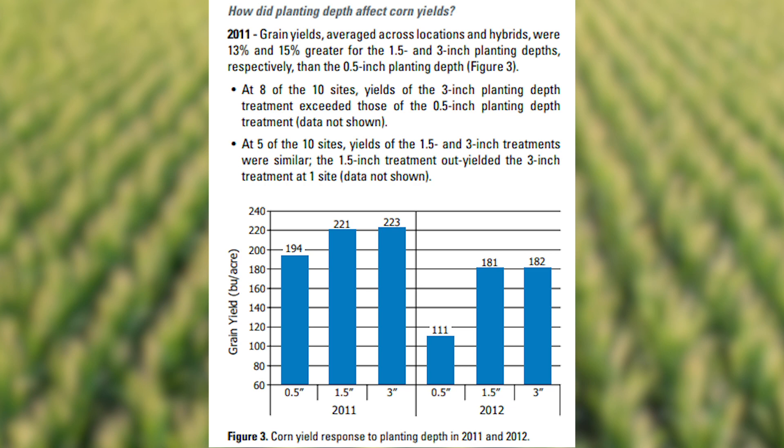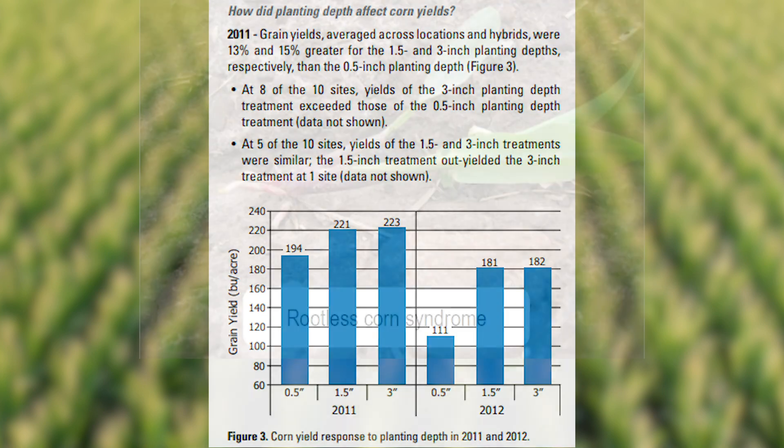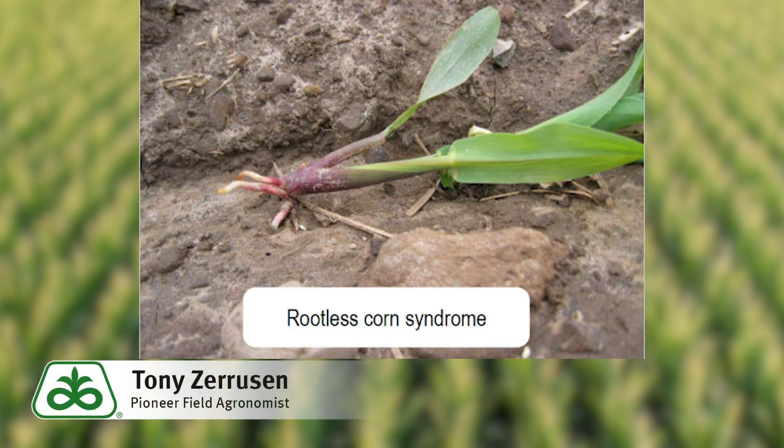One thing I cannot stress enough is that we do not go more shallow than an inch and a half. The reason is it reduces the plant's ability for water uptake and nutrient uptake through the roots. Shallow-rooted corn plants suffer dramatically during periods of summer drought.